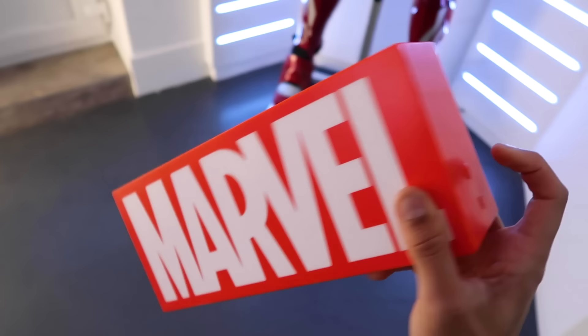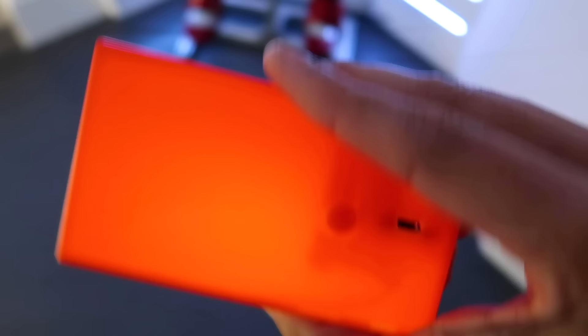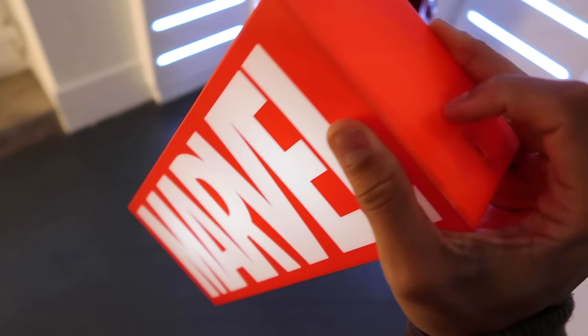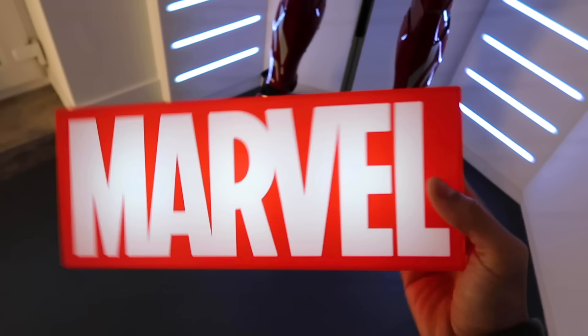Next up, this Marvel sign which has a switch on the side. If we press it, it lights up — how good is that? It's got a plug as well which you can plug into a power socket, or you can use batteries in the back like I've done. If you press it again it flickers on and off, so it's up to you what you want, or you can have it completely off.